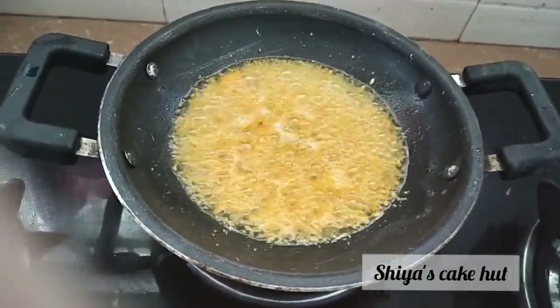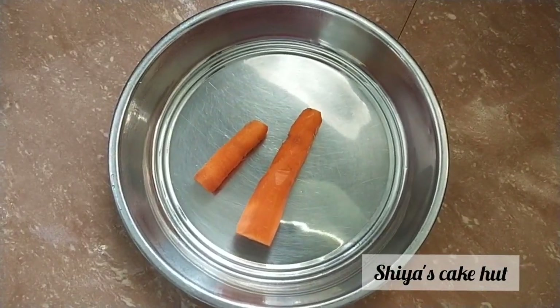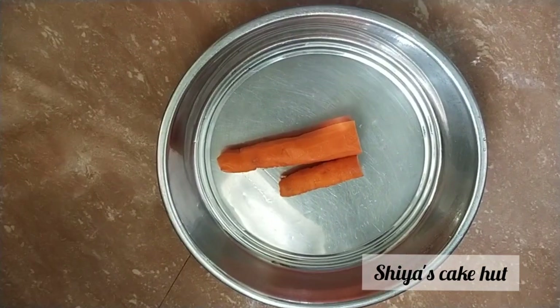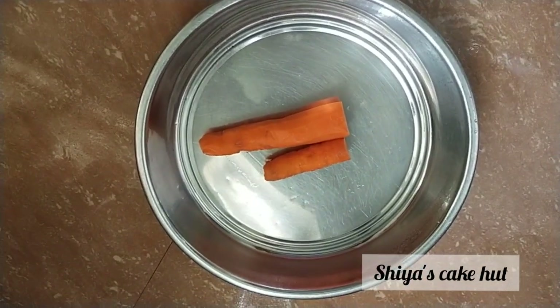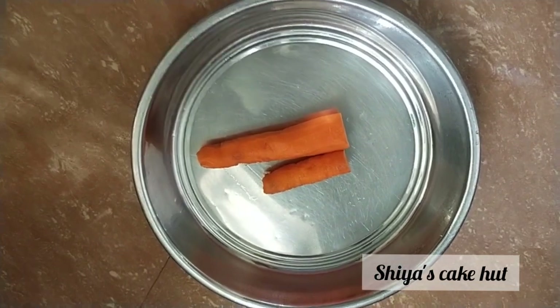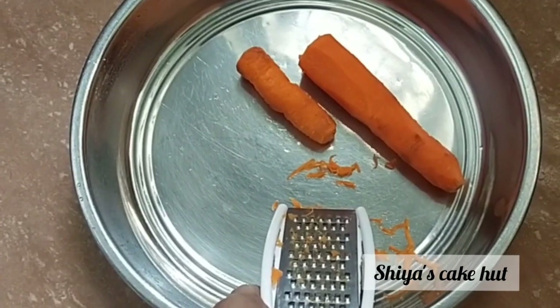We will add some of the vegetables in the chicken. We will add 1-2 carrots, and we will add more carrots.